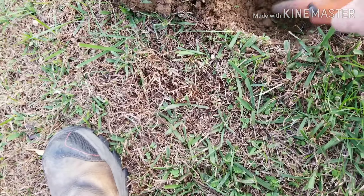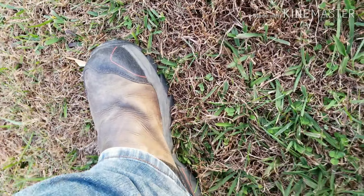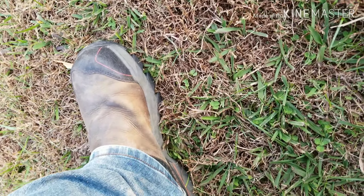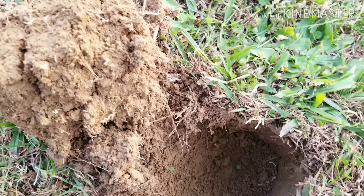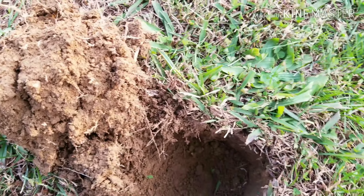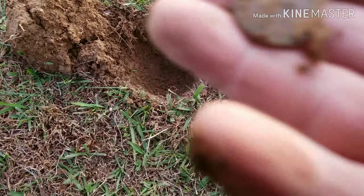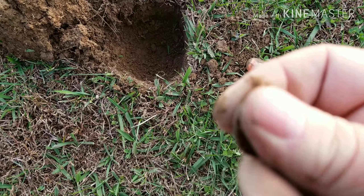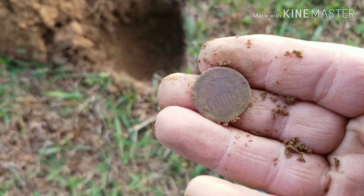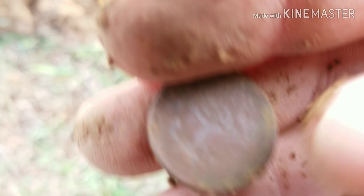This had a real good sound to it. Let's see what we got. We got it out of the hole. Looks like we got a nickel — a smooth nickel too. Oh, that's got a shield on it. I don't believe it. I think this is my first shield nickel I've ever found.